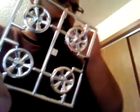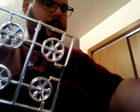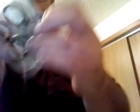Here are the rims. Pretty nice looking rims on there — no complaints. And here are the tires. I didn't take them out of the plastic, but they have treads on them. We also have red clear, and also the clear for the headlights.